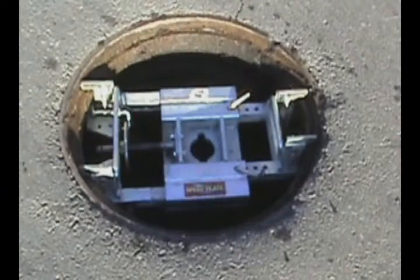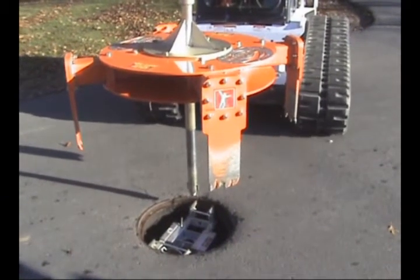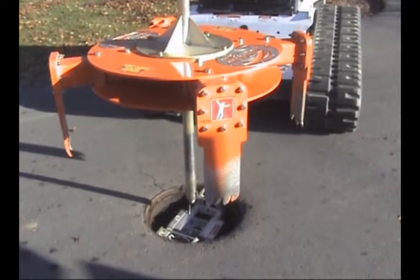The patented speed plate is adjustable to fit most manhole frames. The speed plate is placed inside the manhole frame and functions as a centering point for the Mr. Manhole Cutter Extractor.